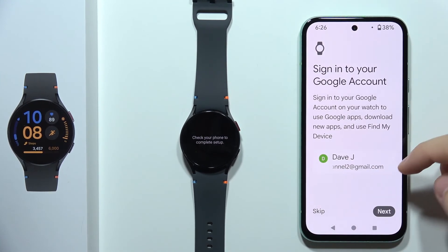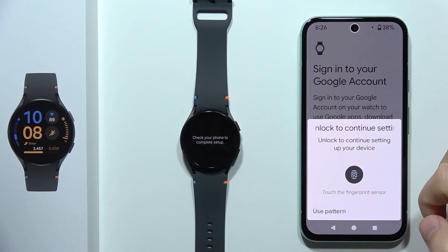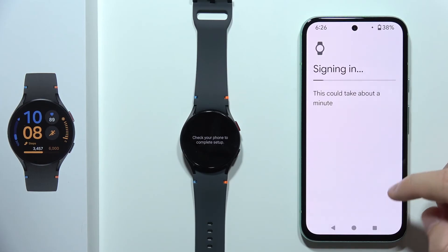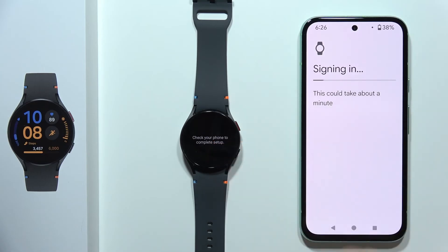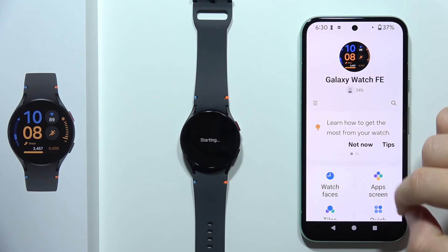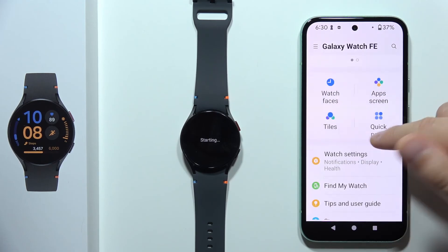Now in the next step you will have to click Next to sign in to your Google account, then input your login method. In my case, I'm going to use the pattern. Now it is actually signing in to your watch. In the next step, you will get information about automatic updates — click Continue.